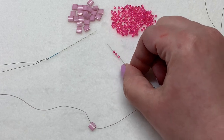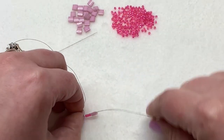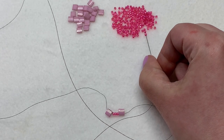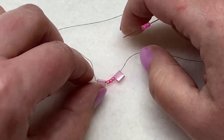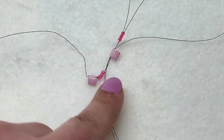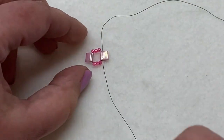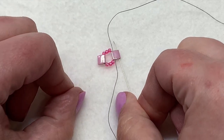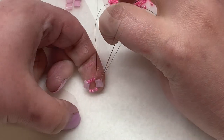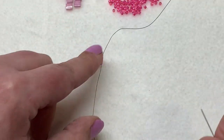Next, pick up three seed beads and a Tila bead on one side and pull those down. Then with the other side, pick up three seed beads as well, and cross through the same hole of the new Tila bead. Pull on both sides to tighten.